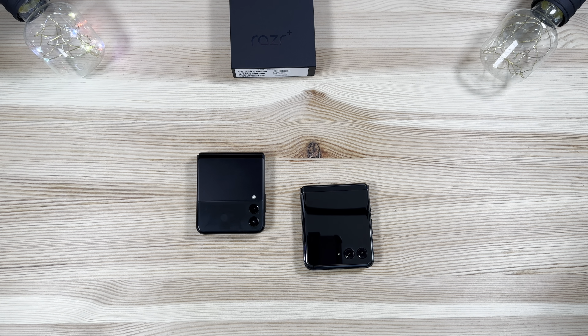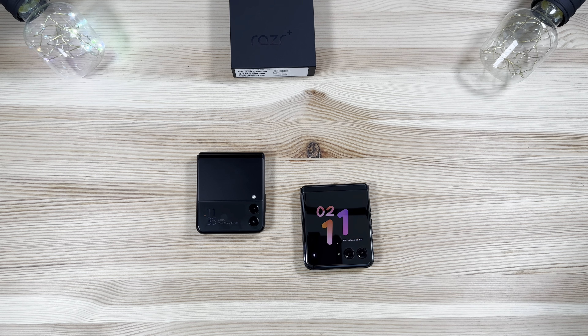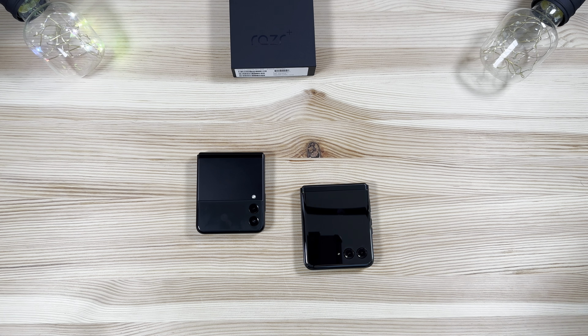What is going on everybody, welcome back to Phones and Drones. As you guys can see, we have a Samsung Galaxy Z Flip 3 and the new Moto Razr Plus — also known as the Moto Razr 40 Ultra depending on where you're located. Here in the US this is known as the Razr Plus, as you can see by the packaging.